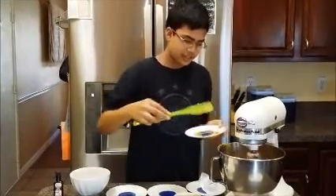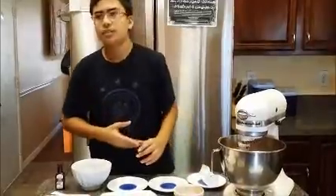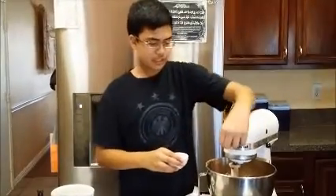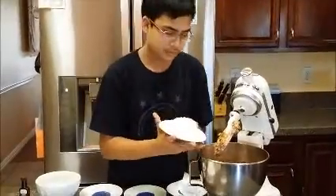Peanut butter is also an added ingredient — it wasn't in the original recipe. You add the peanut butter to make it more healthy. Next we add half a teaspoon of baking soda. We also add three-quarters of a cup of flour. You should mix it until it's all blended.